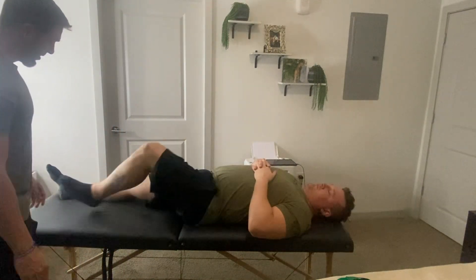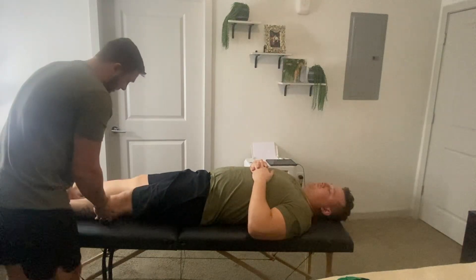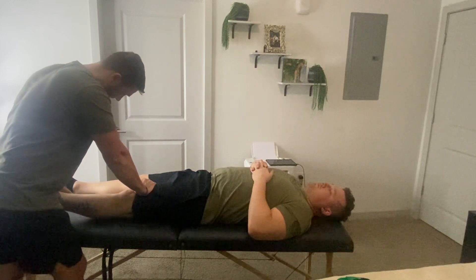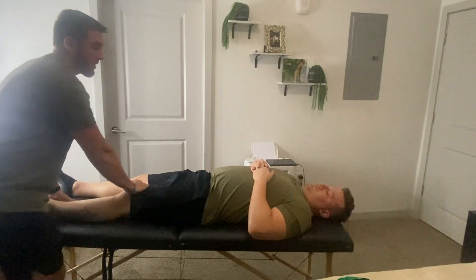Go ahead and straighten your leg for me. So go ahead and just completely relax. I'm going to apply some pressure here, stabilize just above the knee, and pull up for some extension. Any pain with that? No.